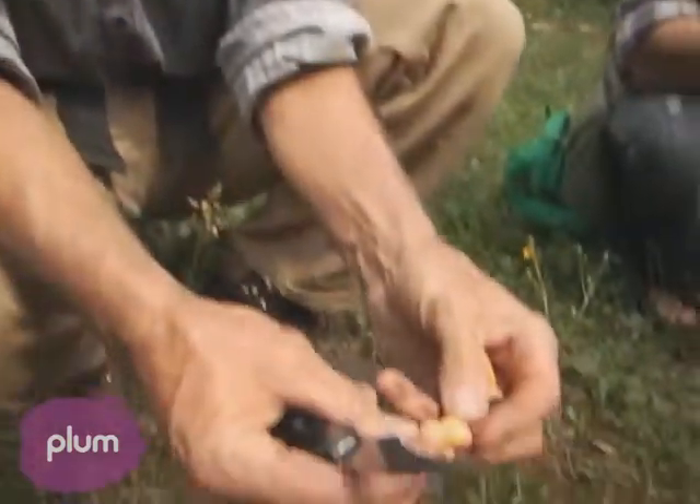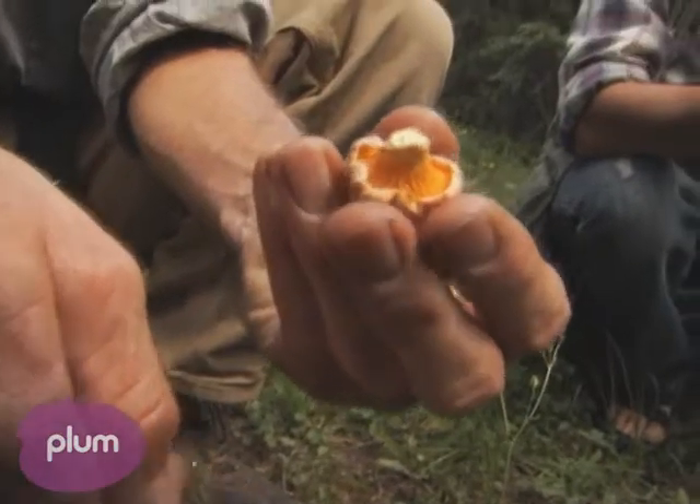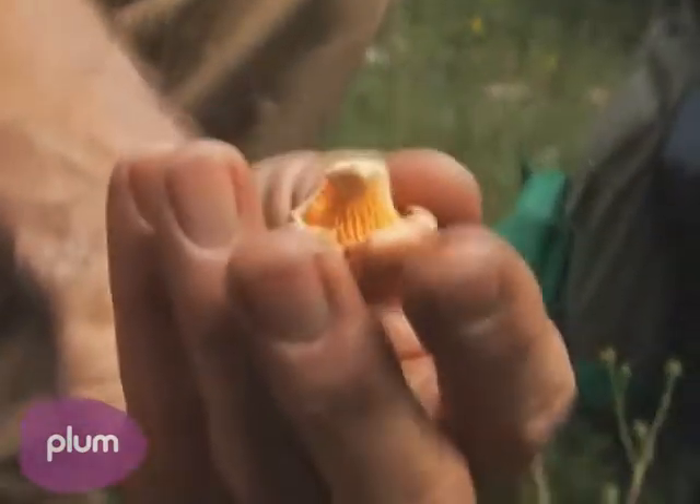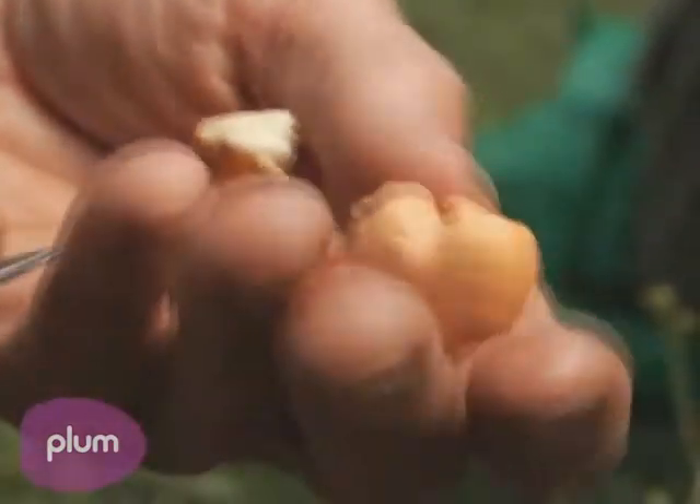Many times the top of the mushroom is not as brightly colored as the bottom. Look at this one here — it's kind of faded out. Turn it over. It should smell like apricot. It smells really good. It has the color and smell of apricot, and if you taste the raw chanterelle, it can taste peppery.